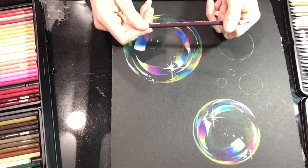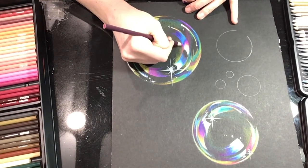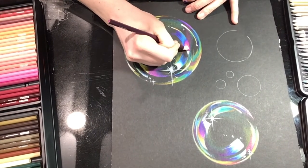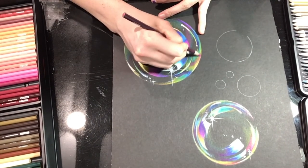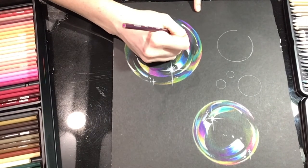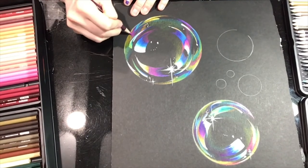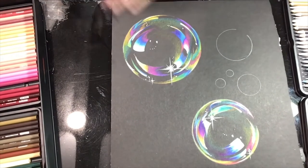I think we throw on a tiny bit more pink and we can call this bad boy done. Going back in with that mulberry to finish out some of these blends, help out my orange moment. I'll go back over that with white in a second to brighten it up. Remember — medium to light pressure, you don't need to push a hole through the page.